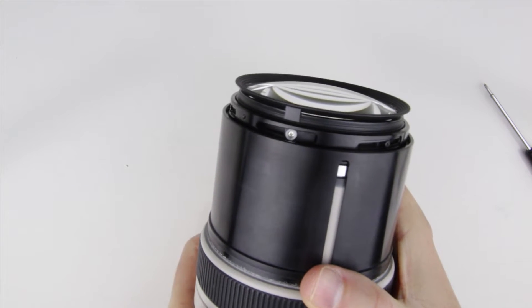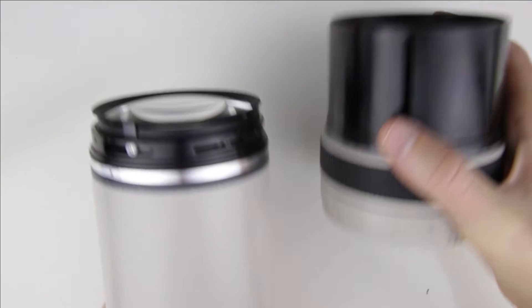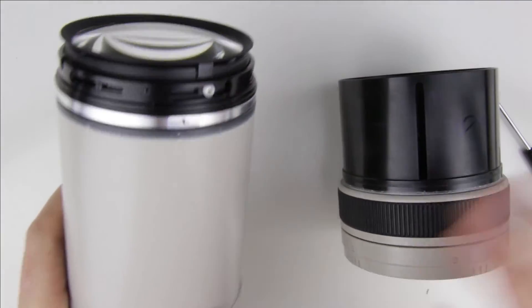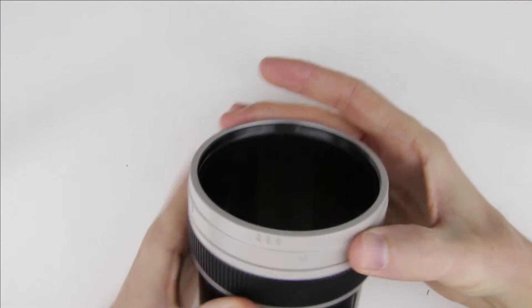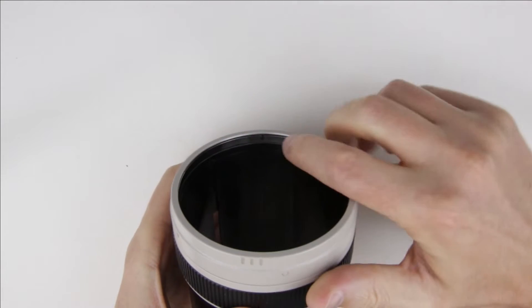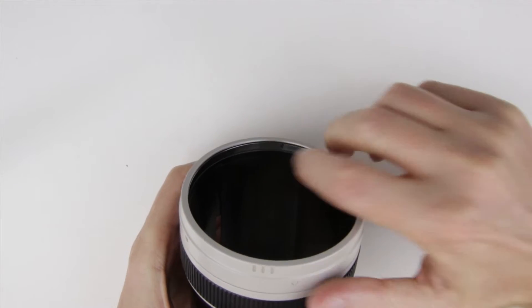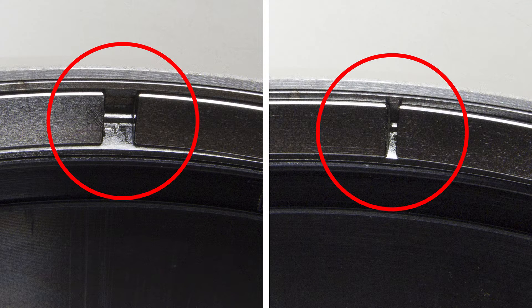Remove the screw which holds the zoom lock mechanism. Loosen the zoom lock then remove it from the lens. There is a metal ring inside the zoom lock mechanism which contracts or expands as it is tightened or loosened. Originally there is a black cover on this ring which holds the zoom in its current position. On this lens it is missing — it has peeled off, so I will adhere the painter's tape in its place.